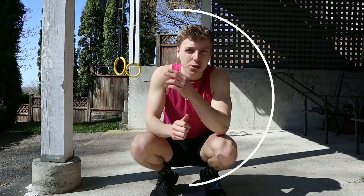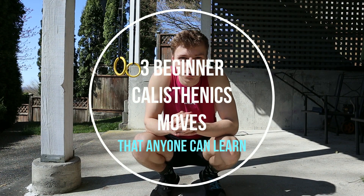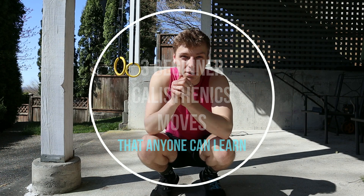What's going on guys? In today's video I'm going to show you three beginner calisthenic moves that anyone can learn. This video is going to be in order of difficulty, so the first move is going to be the easiest and then it gets harder and harder throughout the video. Let's start with the first one.